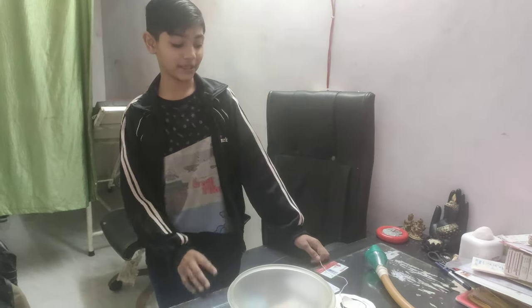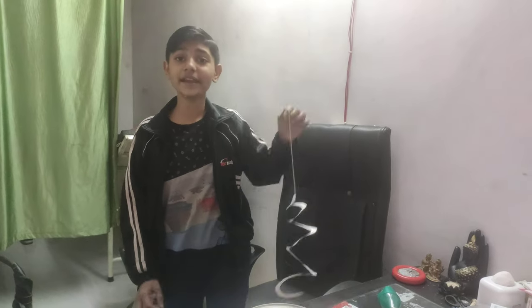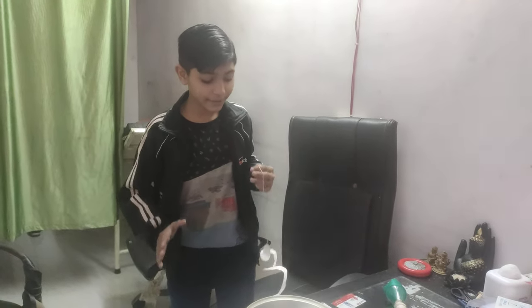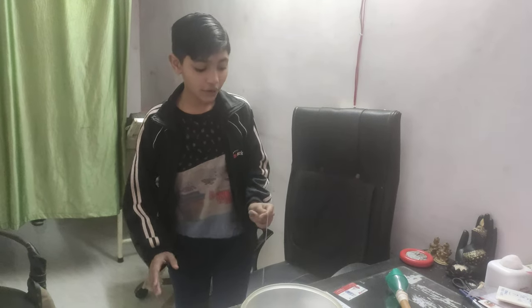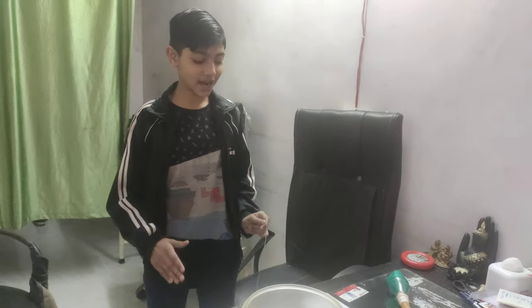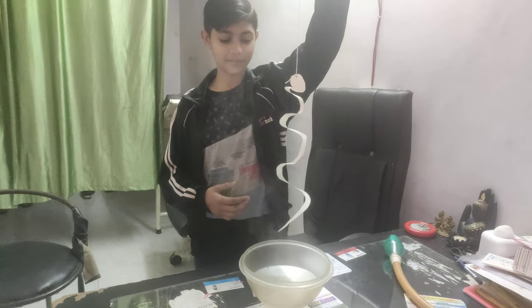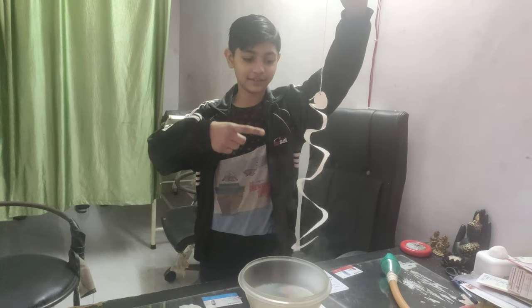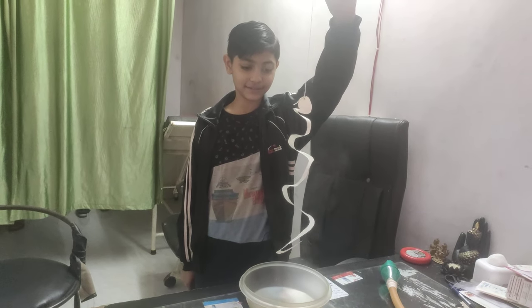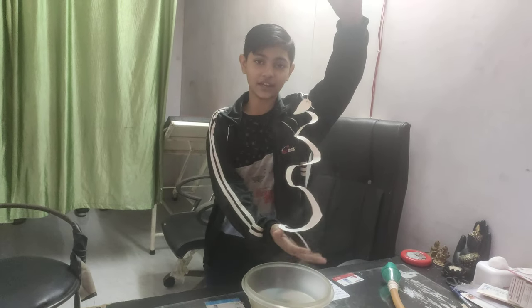This is cut paper which is called a magic snake. When it goes in contact with hot air, it turns and twirls. Like this. Take your hand over here.